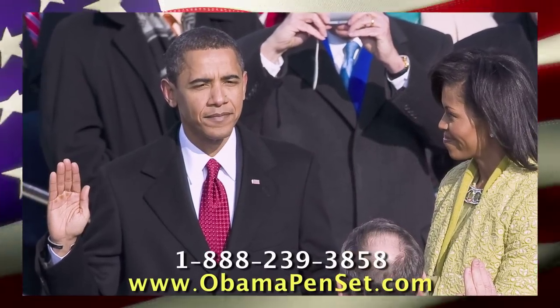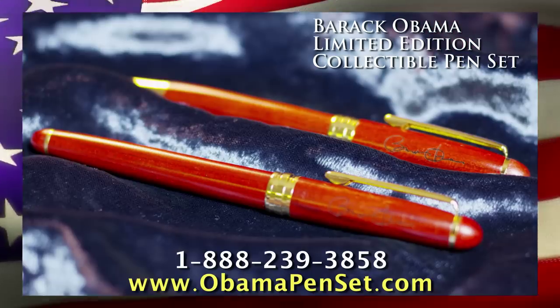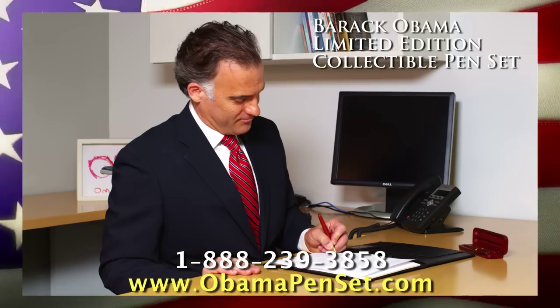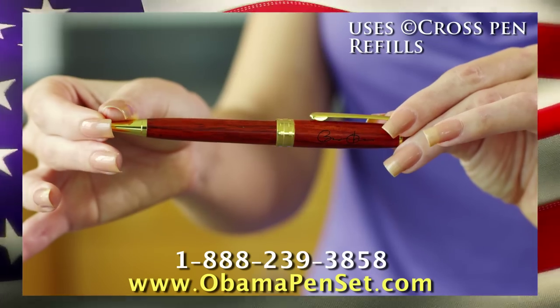How would you like to own a piece of history? Well, now you can with the Barack Obama Collectible Pen Set. This limited edition pen set features two ballpoint pens and a sturdy rosewood case. These high-quality rosewood pens are engraved with President Barack Obama's signature and are sure to make a great gift for just about everyone.